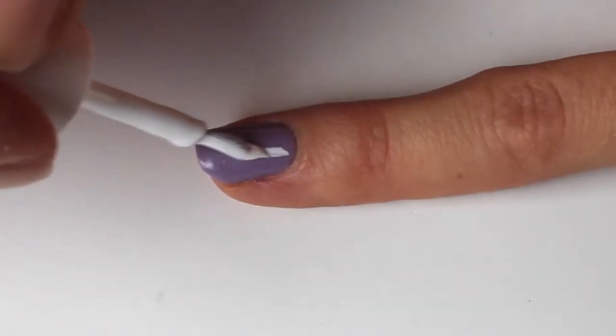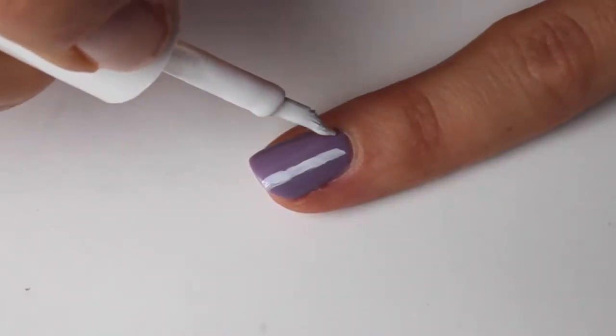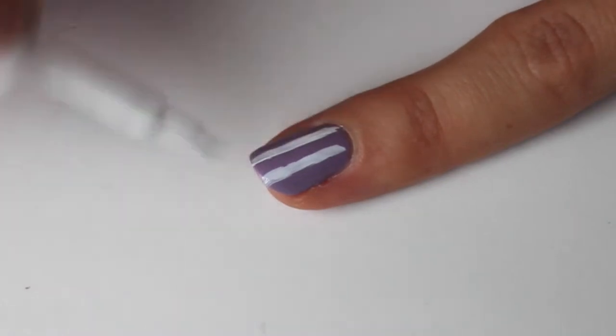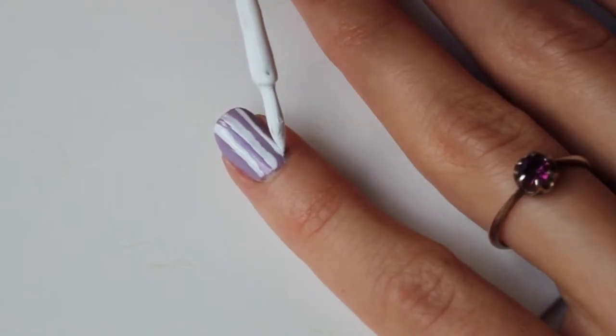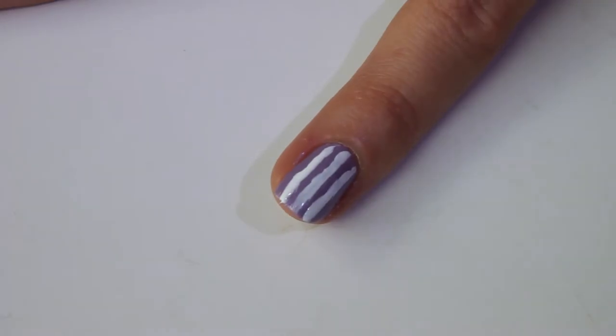For the pink nail we will need only a white paint and a thin brush to draw the lines by hand. It's a rather quick way, but don't expect the stripes to be perfect. Anyway, it depends on your skills and patience. I personally find this imperfection charming.